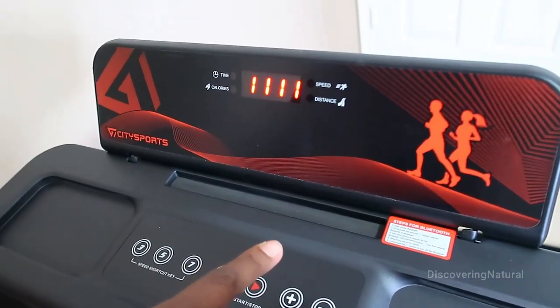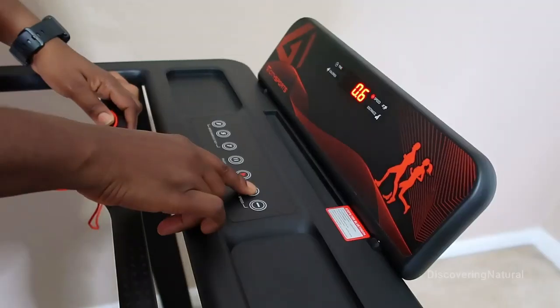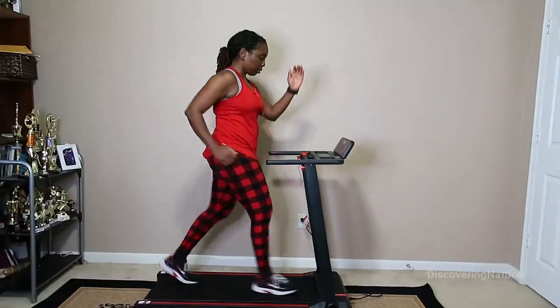One other thing I like is it has a multi-function console area that you can use to display the time, the speed, your steps, your distances, and your calories, all at the touch of a button.